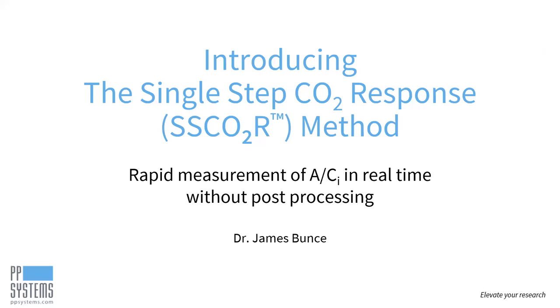Hi, everyone. Thank you for taking the time to join our webinar. Today, we're introducing the single-step CO2 response, the SCORE method. Dr. Bunce will demonstrate how quick and easy it is to perform rapid measurement of ACI on C3 and C4 species using the SCORE method with his CIRIS-4 portable photosynthesis system.